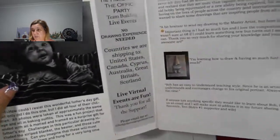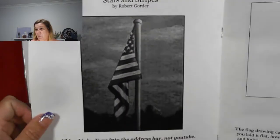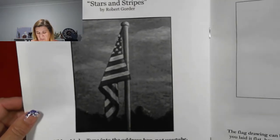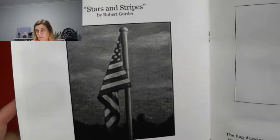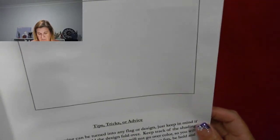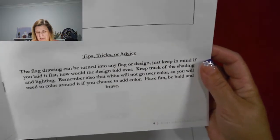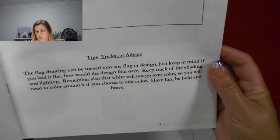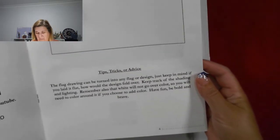There are also live virtual events available. One of the things I'll be able to draw is the stars and stripes. They give a link below to access the instructions. The flag drawing can be turned into any flag or design — just keep in mind, if you laid it flat, how would the design fold over? Keep track of the shading and lining. Remember also that white will not go over color, so you will need to color around it if you choose to add color. Have fun, be bold and brave.